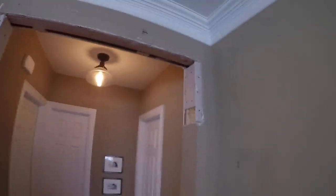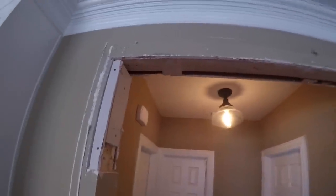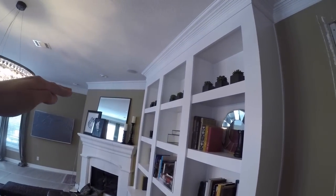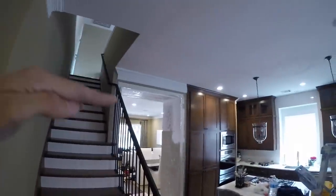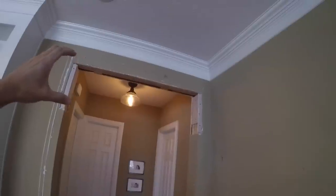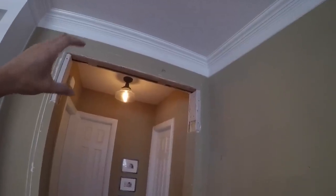This is basically what we're working with. We're going to use this one right here as our control. However low this one is, we're going to make the other one that low too. He's over there tearing that one out. We're going to bring this big one down to match, so we have an exact reveal between the crown molding and the new casing.